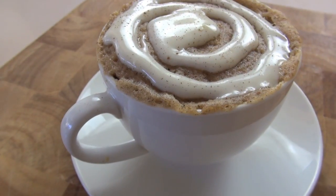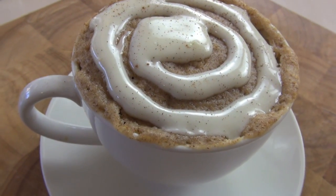Hi everyone and welcome to Nico's Kitchen's Fast Food. Today we're going to be making a 5 minute microwave cinnamon roll in a cup. So good, so fast, let's go.